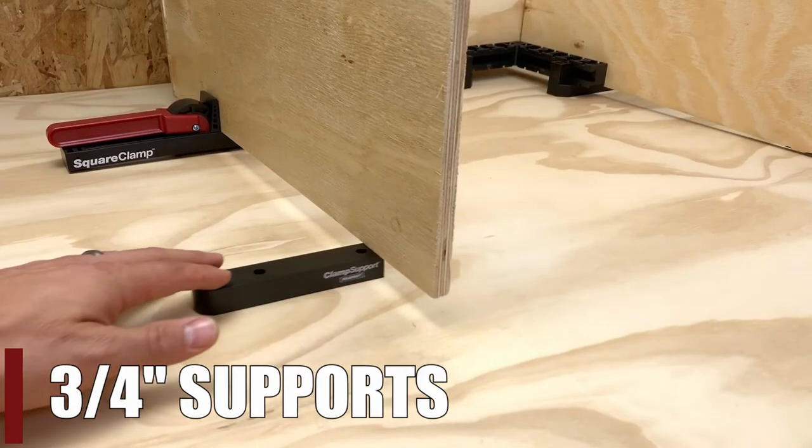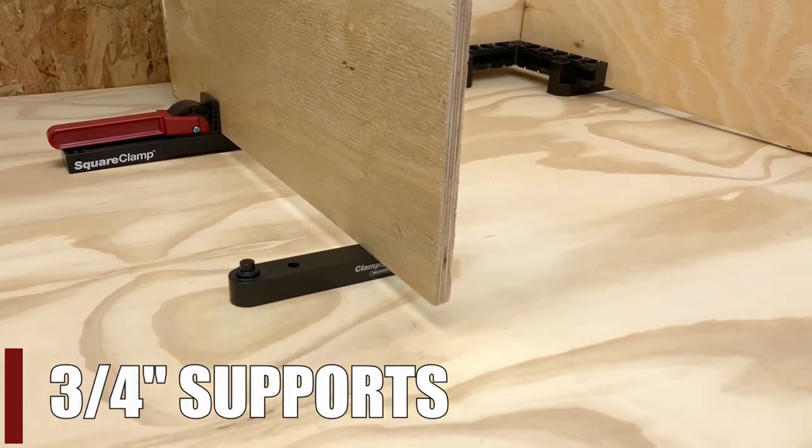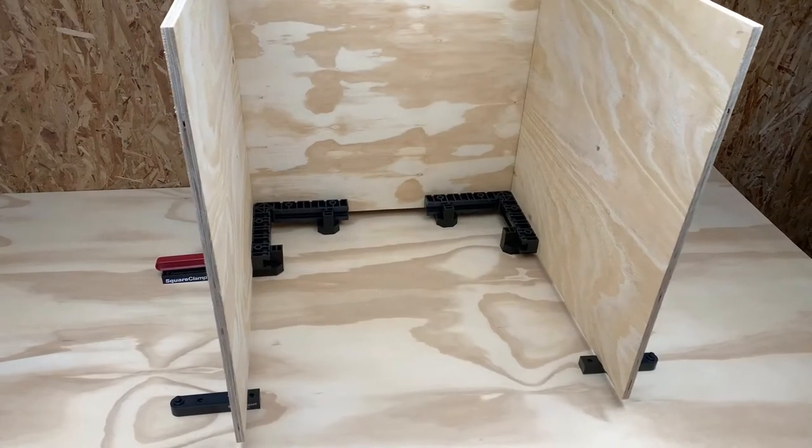For longer pieces, support the ends of your work with the included 3-quarter inch clamp supports to make sure your work stays straight and true.